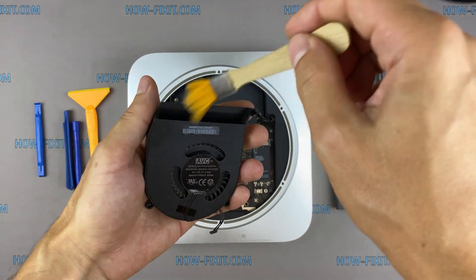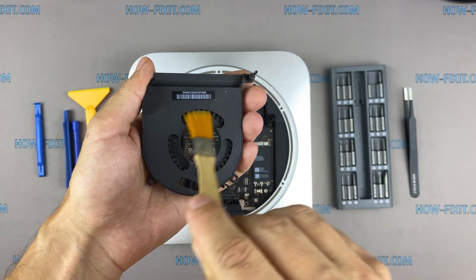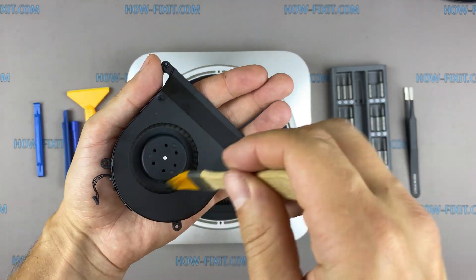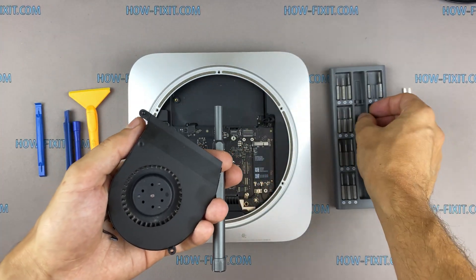Let's move on to cleaning the fan from dust. Also remove all dust from inside of the fan.